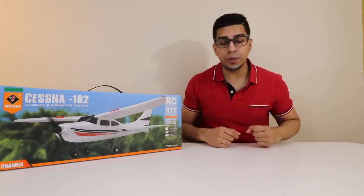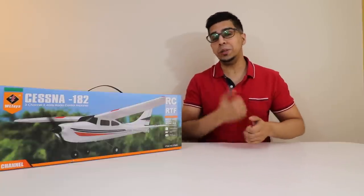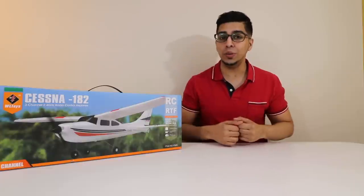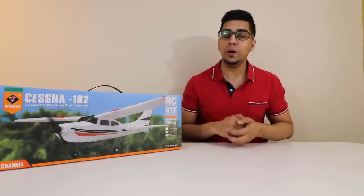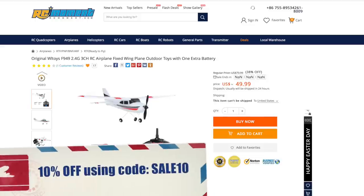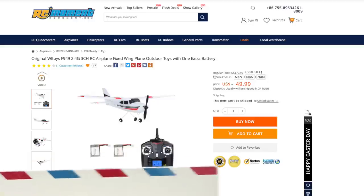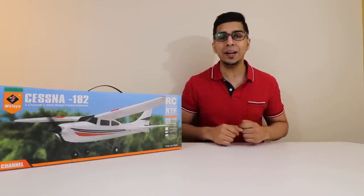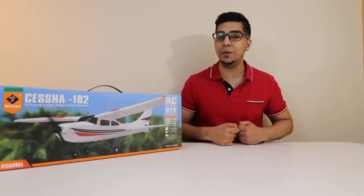Hey guys, welcome to an all new episode of Conflicts. Today I'm excited to show you something a little bit different. This here is an RC plane by WL Toys — the same company that also brought us other models. This was sent over by RC Moment, so if you want your very own, check out the link down below in the description. Without further ado, let's go ahead and unbox this plane and see what this is all about.